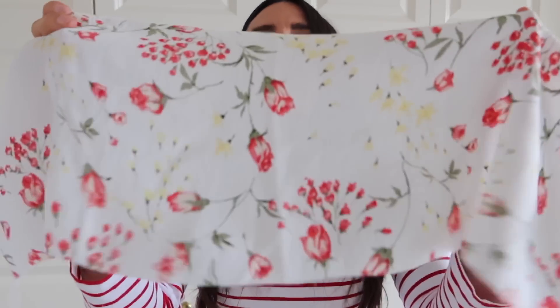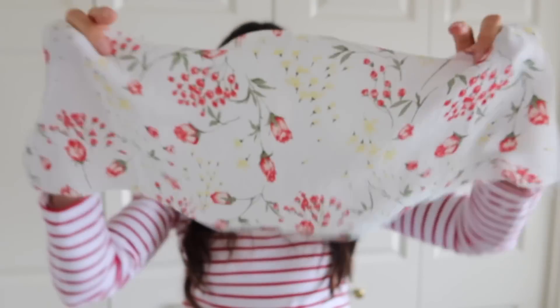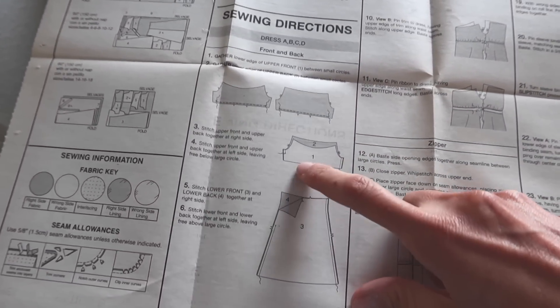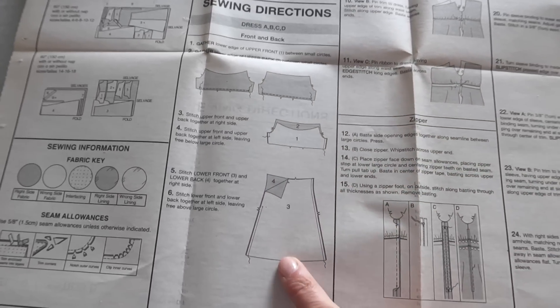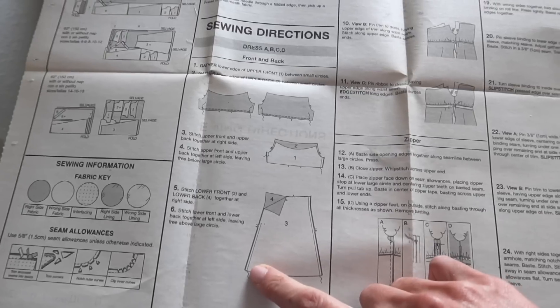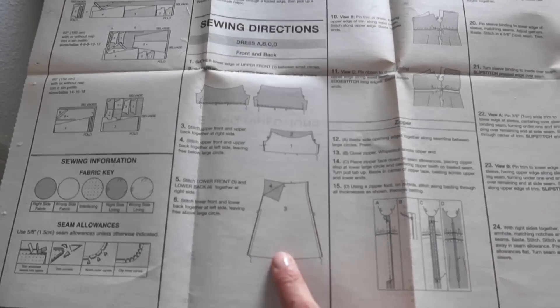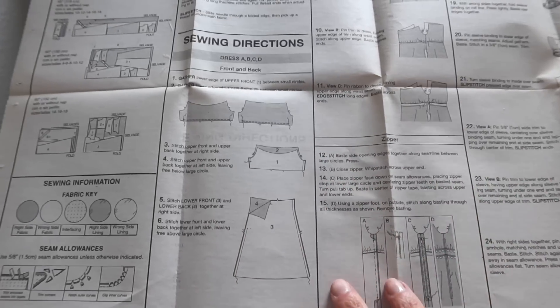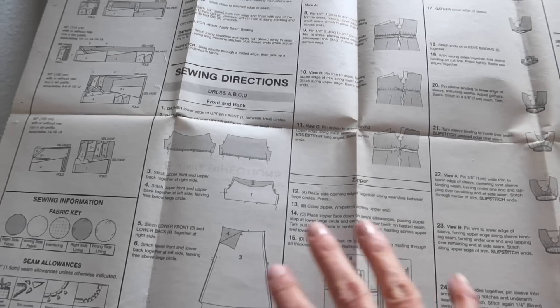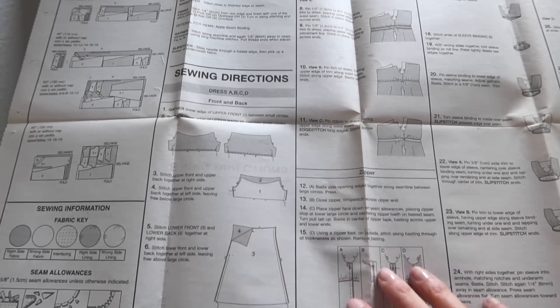The gathering is done along the bottom of the bodice on both back and front — three rows of stitches with long thread tails to pull to create the gathers. The next step is sewing the side seams. The instructions have you sew them with an opening left for the zipper, but since I'm using an invisible zipper, I'm leaving the entire seam open and stitching it closed above and below after the zipper is in. I'm glad I read through the instructions first to keep that tweak in mind.